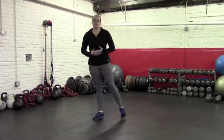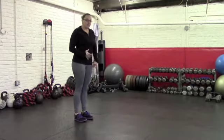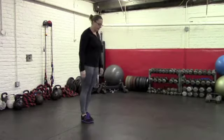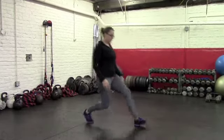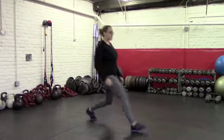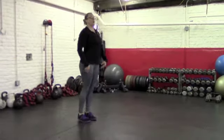Once you've mastered that, you can then move to forward lunges. These aren't my favorite personally; however, a lot of people like them. So you can step forward, push back, alternating sides again. Still try to keep that front foot flat on the ground, the shin vertical, your knee above your heel, torso upright.